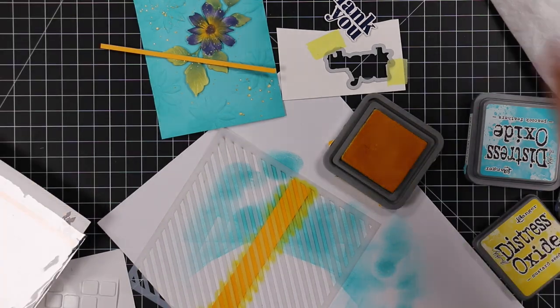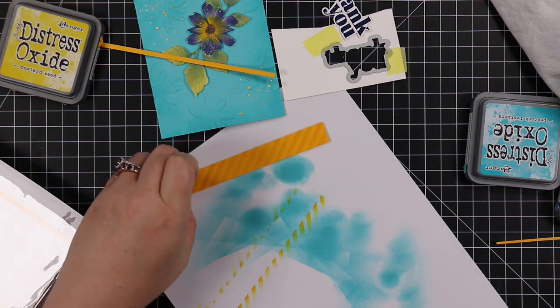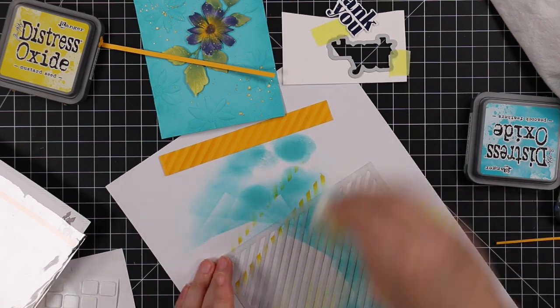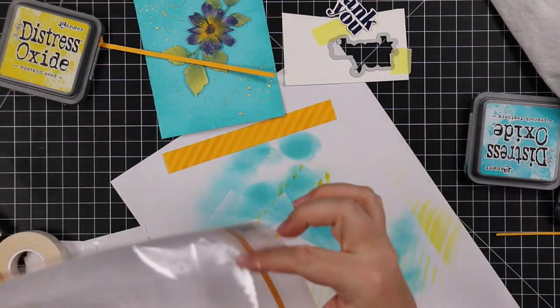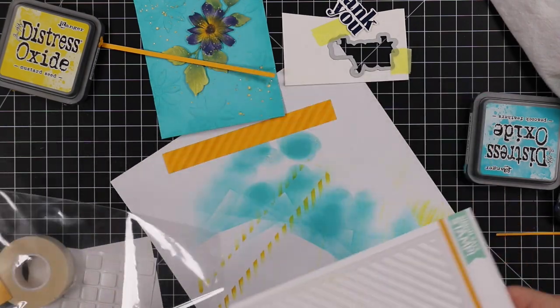It's a very subtle, tone-on-tone look, but that's what I wanted — I didn't want it to be super busy. I applied the ink to the cardstock and wiped off the stencil. There's still a little tack left from the Pixie Spray, which is fine — I'll just put it right back in the packaging with the sticky side facing the packaging, since the packaging has a little coating on it.